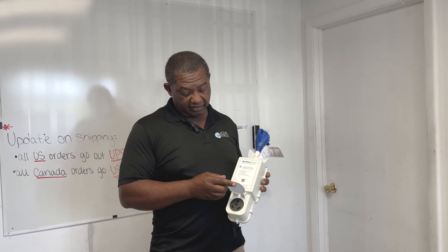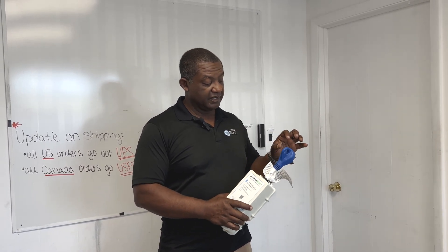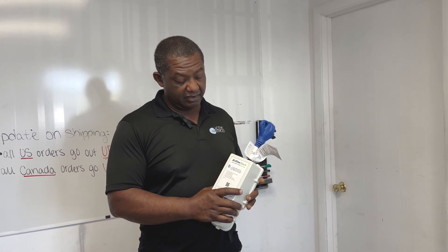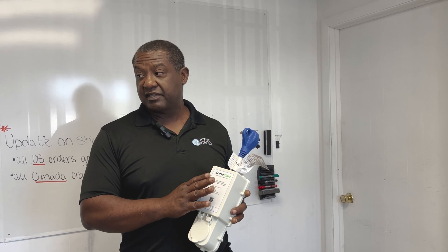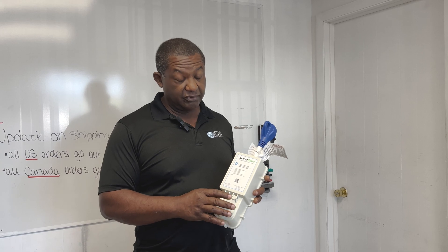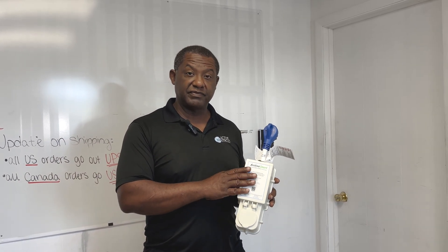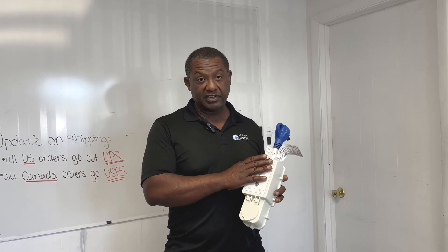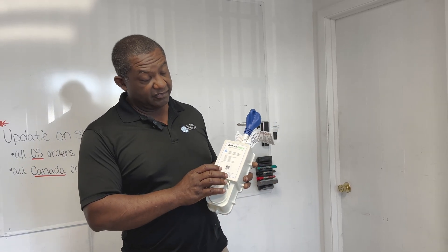We have the standard RV plug here with the cover, same lights as before that you're accustomed to. The advantage here is that this unit now has all the functions and features of the 50 amp module. In fact, we made it so that the same app can be used for both 50 amp and 30 amp — it automatically updates itself by recognizing which unit, so it will be the same app going forward.